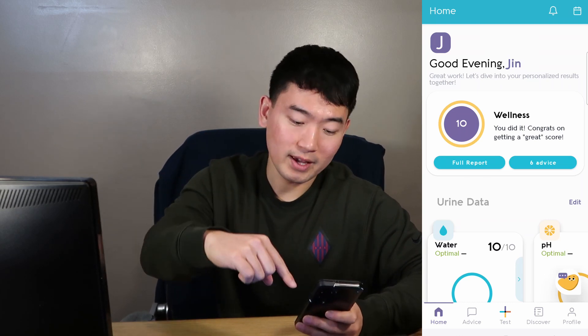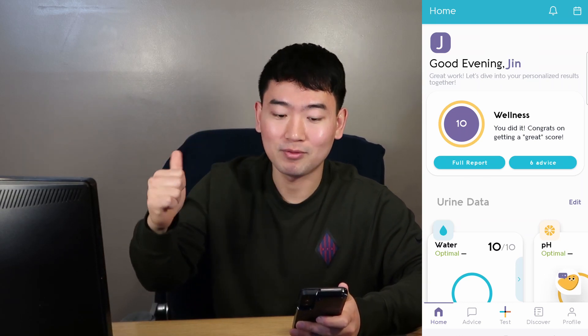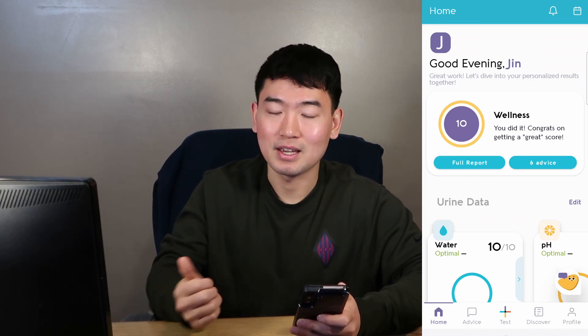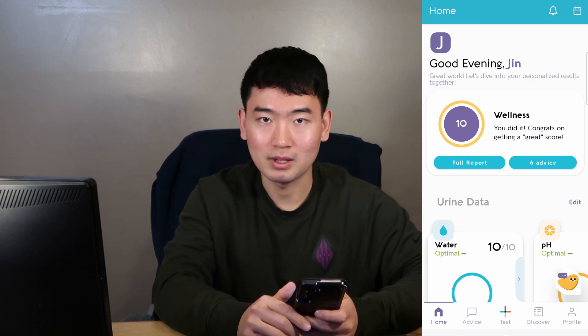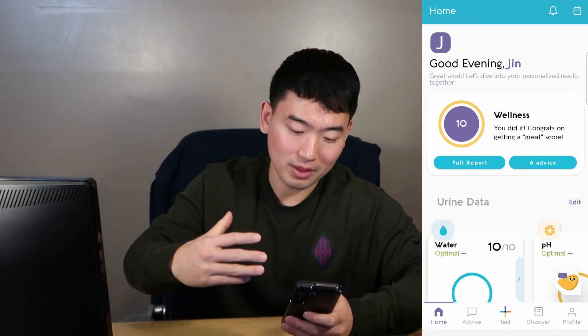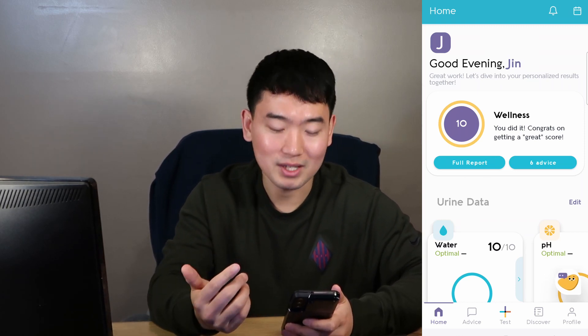All right, so I just went ahead and took the test. Like I said, all you have to do is download the app first, urinate on the strip, wait for 90 seconds, and then you can scan the QR code that's at the bottom of the strip and it will tell you different things and results. So let's go ahead and just go over the results and see what the app says.